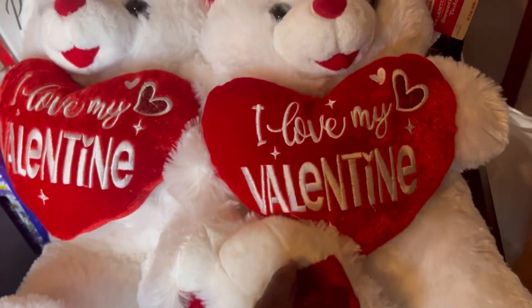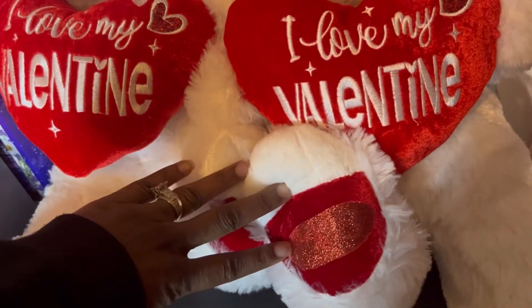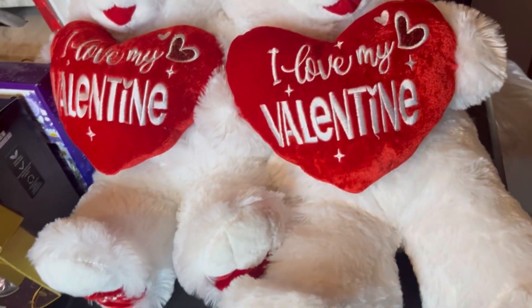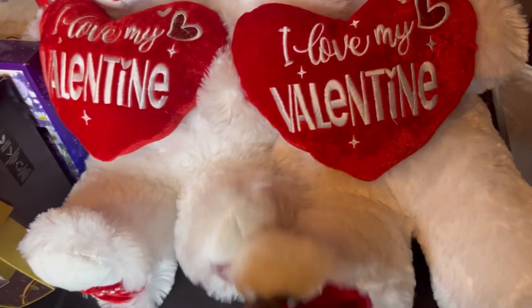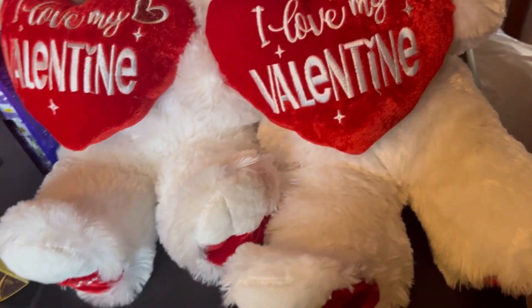I used an iron to heat press this on. I didn't want to use my Cricut heat press because it would be too big, so I just basically used the iron.